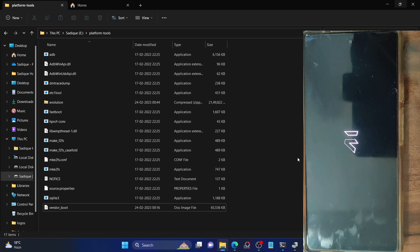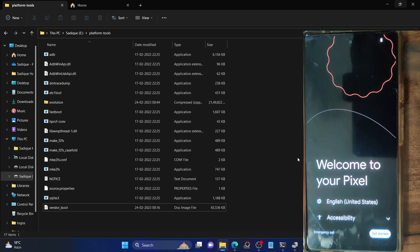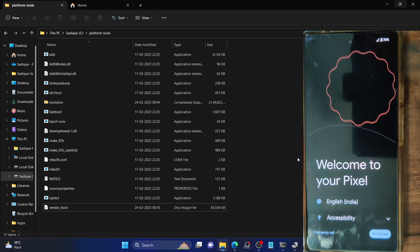Since the ROM comes inbuilt with GApps, it will also be loading all the Google app packages and frameworks, which equates to a longer boot-up time. But that longer boot-up time is for the first time only. Let's wait while it boots up — it should take around one minute at the very most. Subsequent boot-ups will not take that long. As you can see, we are now booted to the OS and this is the Evolution X ROM.